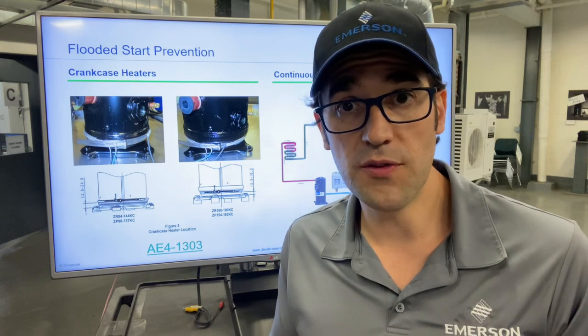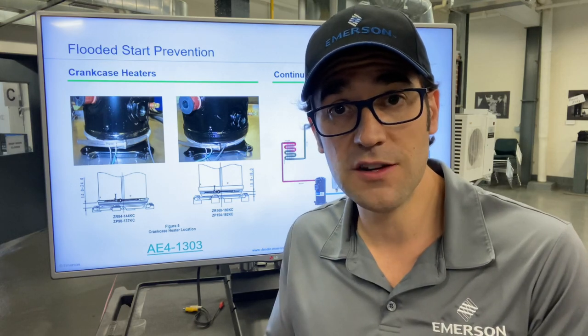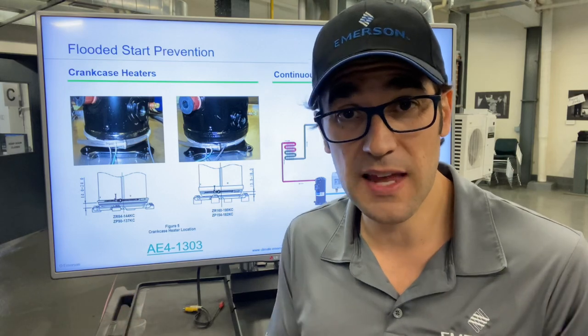Flooded starts come from refrigerant migration — refrigerant wants to travel to the coldest part. If the crankcase heater is damaged and that oil is the coldest spot, refrigerant will migrate into the oil, stratify, and when that compressor starts up, you have a massive explosion that causes damage in the compressor.